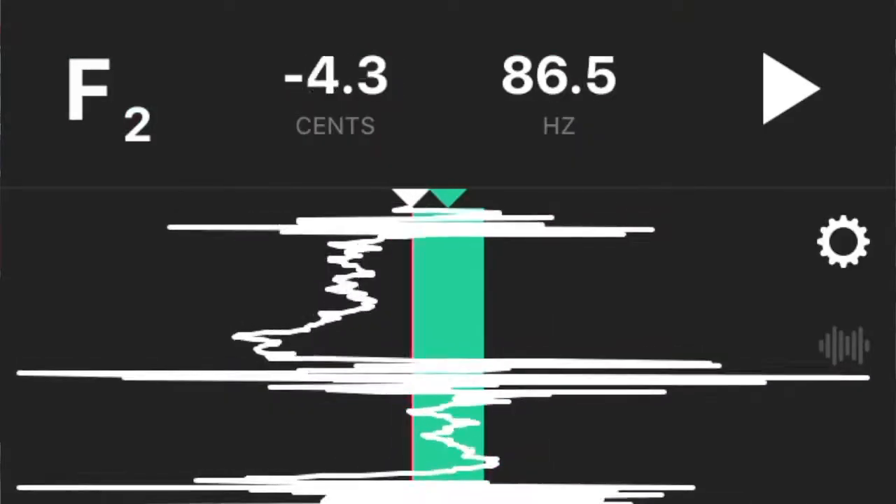That time it didn't seem to settle as well, so I'm actually going to push it back in just a little bit. That's pretty close — I'm pretty happy with that, and I can adjust it from there while I'm actually playing.